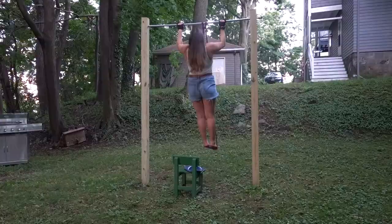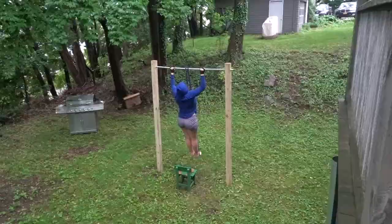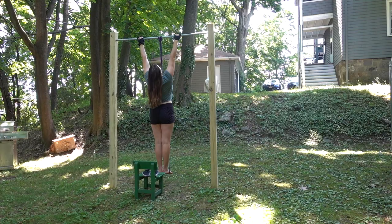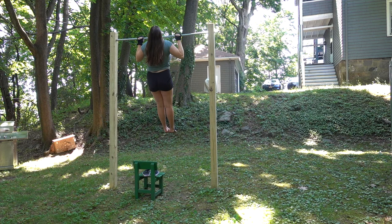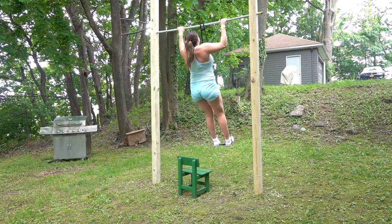After 30 days of doing pull-ups every day, I had made some improvements. I started off not being able to do any with the purple band and got to doing four with it. I also went from zero to one with the black band, though I lost that clip — but I still couldn't do any real pull-ups.